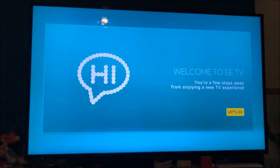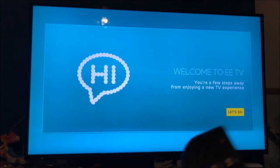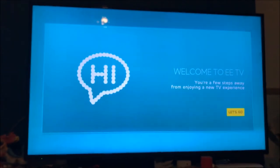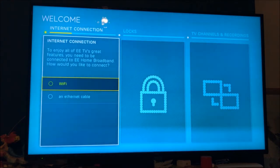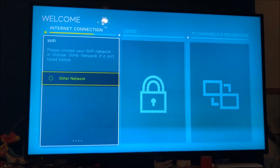All right, got all the ports sorted. The batteries are in the remote — it does feel pretty good. It says you're a few steps away from enjoying a new TV experience. Now, I'm not sure whether to do this over WiFi or Ethernet. I have got an Ethernet cable — should I do it over WiFi? Let's do it over WiFi.